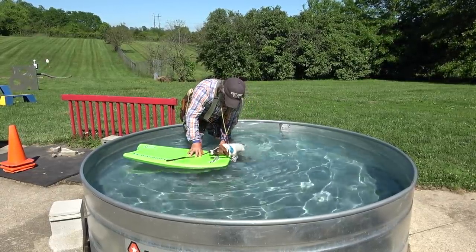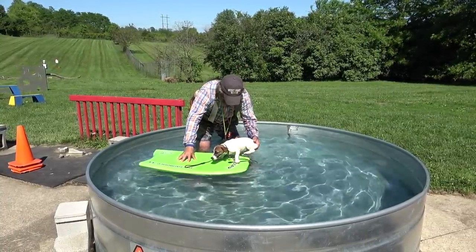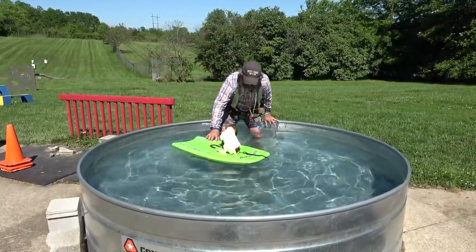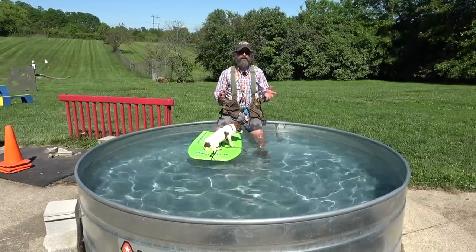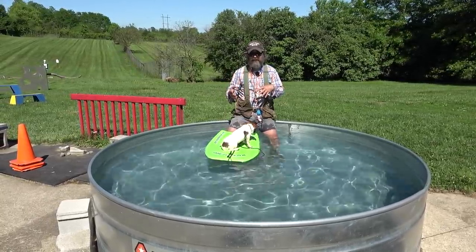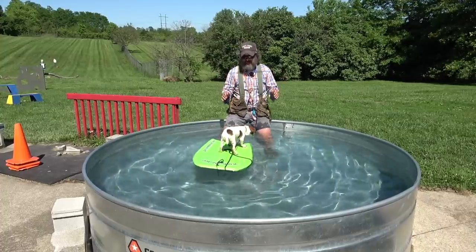I wish you guys could feel her heart right now — she's really worried, like 'I don't know if I'm going to make it.' Some of you at home are thinking that's so unfair. But what would be unfair is not taking this dog kayaking with me. If I can't get her to be safe around a kayak, then she's going to have to stay home. Kids and dogs have to learn how to swim if you're going to take them and have any fun with them.